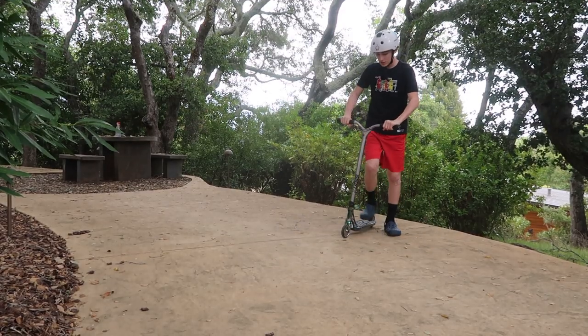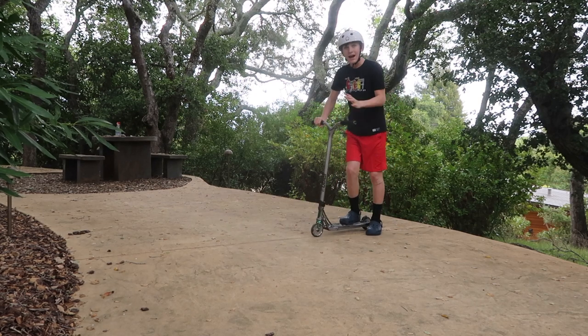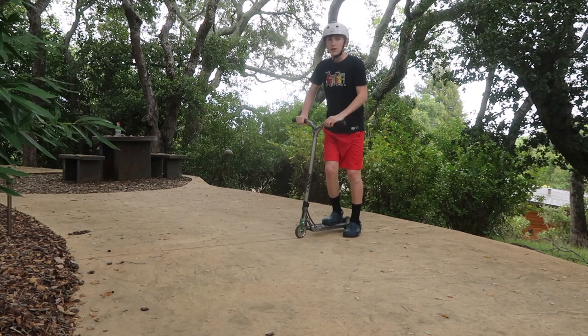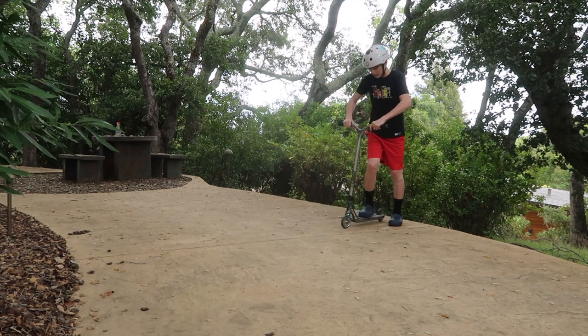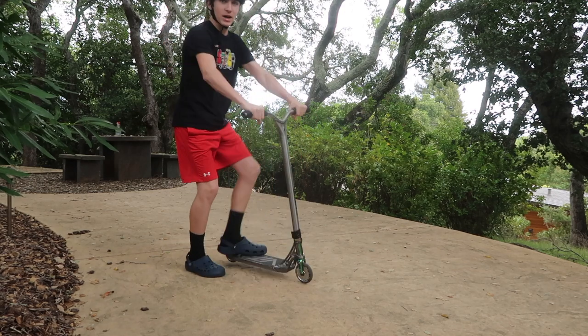The first thing you need to do to learn the tail whip is to learn how to bunny hop. You actually do not have to bunny hop the way where you pull up and push out — some YouTubers tell you that, but you do not have to do that at all. Just know your average bunny hop, just like this — pulling up at the same time.